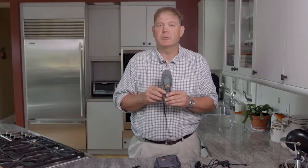Hi, I'm Chris Ranwell, Global Product Manager with General Electric, and today we're going to talk about the brand new Protometer Survey Master Moisture Meter.